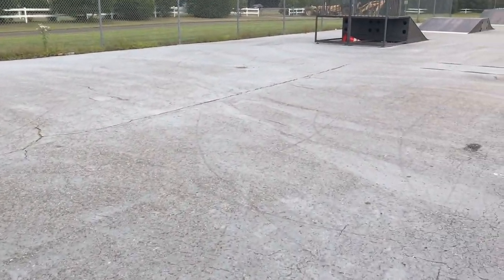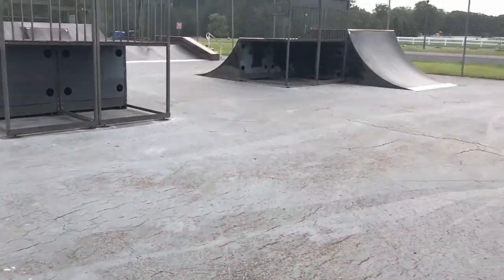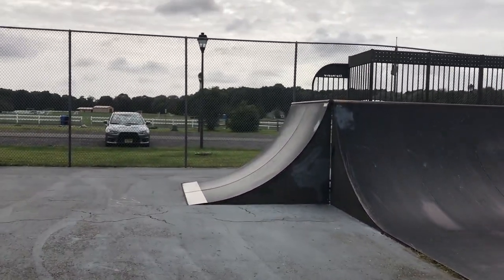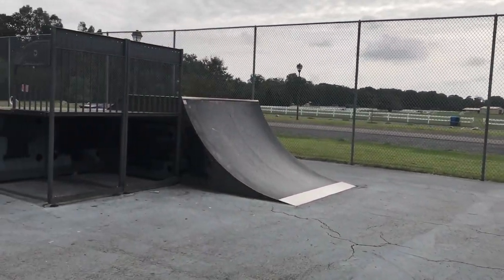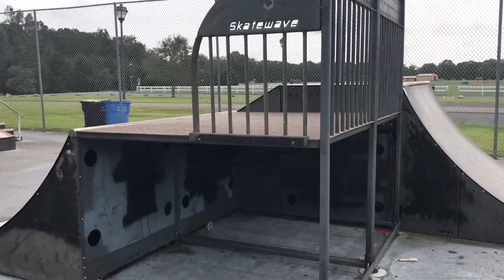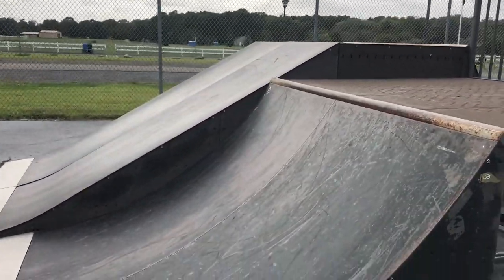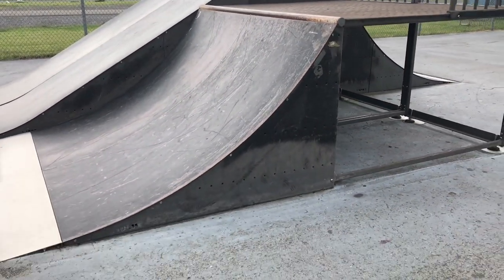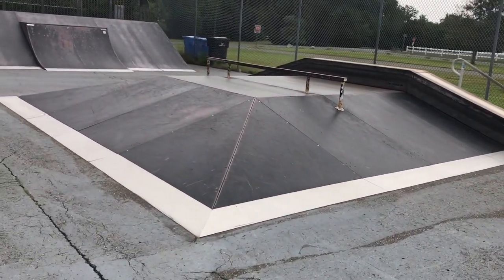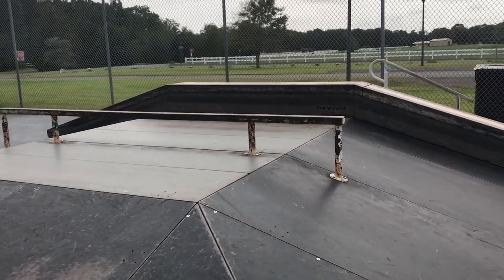Over here is where people usually play flatground skate. There used to be a picnic table. To the side of the mini ramp you have another six-foot quarter pipe — two six-foot quarter pipes. Then it's a bank gap with a four-foot quarter pipe next to that, which leads over to the pyramid.